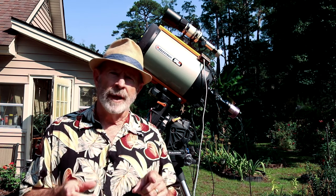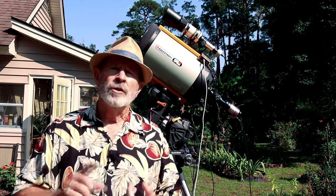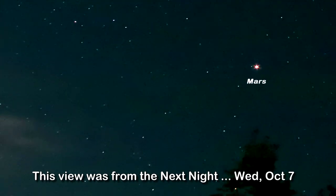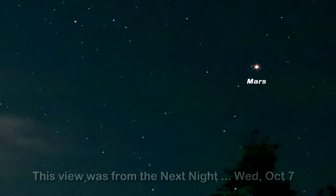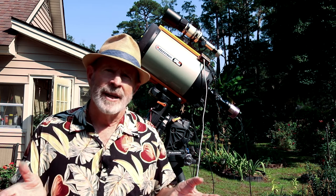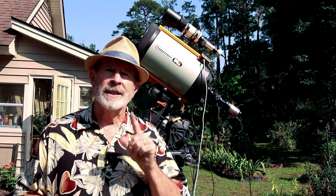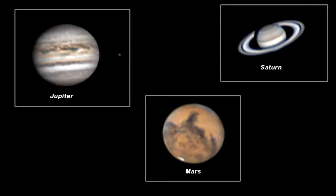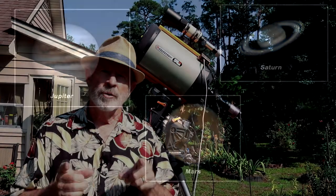However, the last couple of nights the sky had cleared. Tuesday, Mars was at its closest approach to Earth — that was October 6th, at about 38.5 million miles away. Now, obviously here in Savannah it was cloudy that night. But last night, Wednesday, the sky had cleared and I was able to capture the planet Mars. I also grabbed Jupiter and Saturn while I was waiting and fine-tuning the camera.